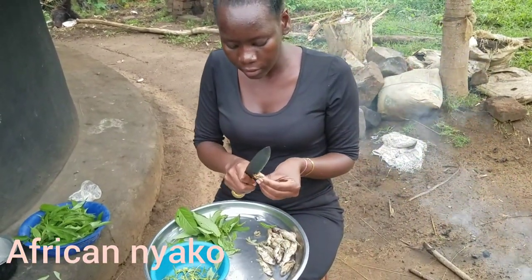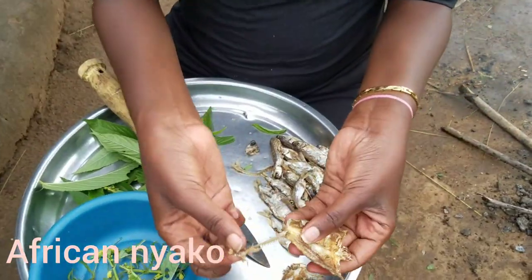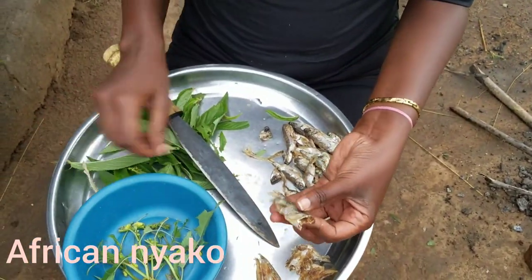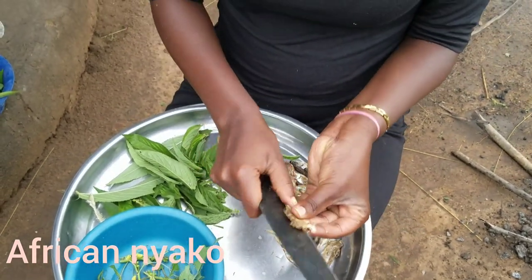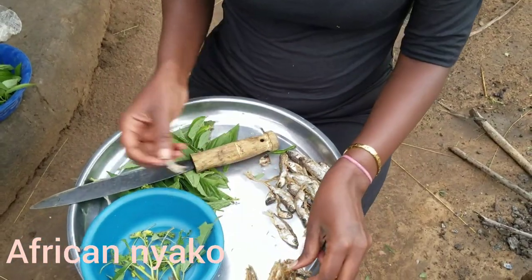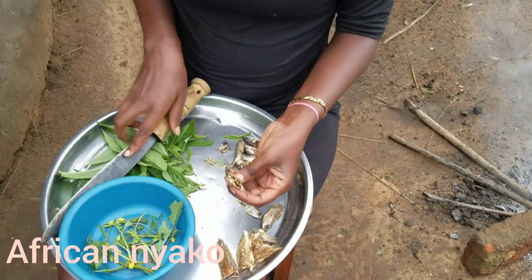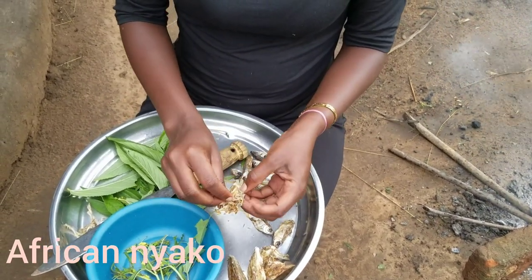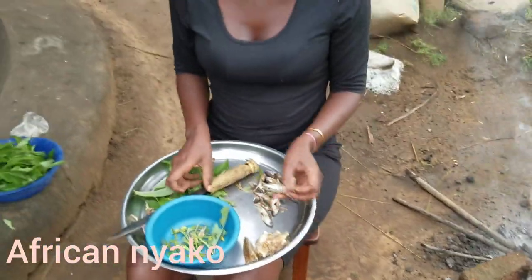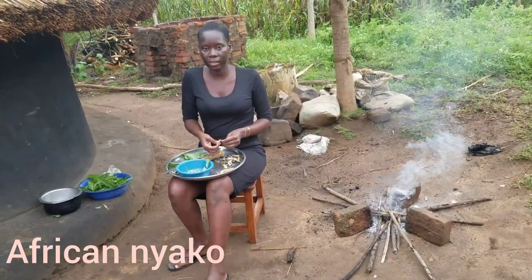You remove the bone from the fish so you don't get stuck. You take a knife, bisect it like this, and remove the bone. That's the last one I'm showing on camera — I'll do the rest off camera quickly, then show you the next step.